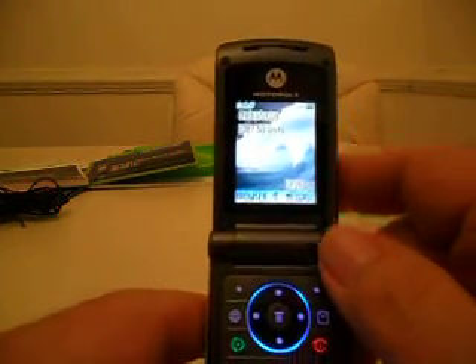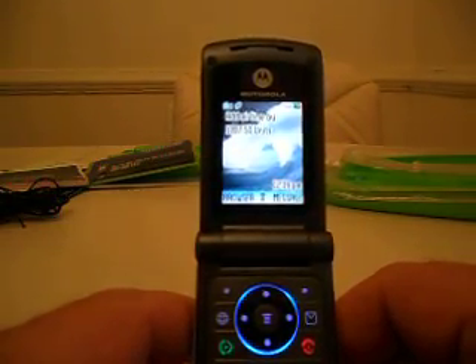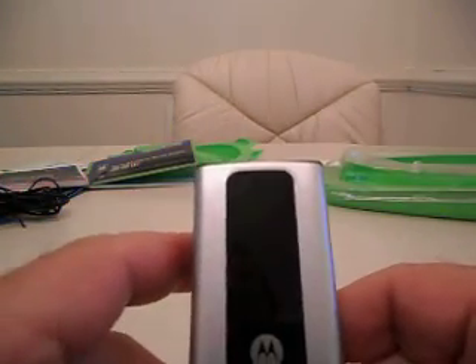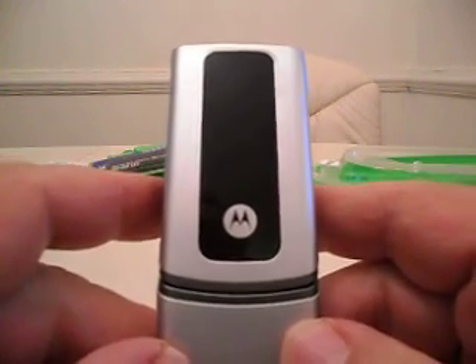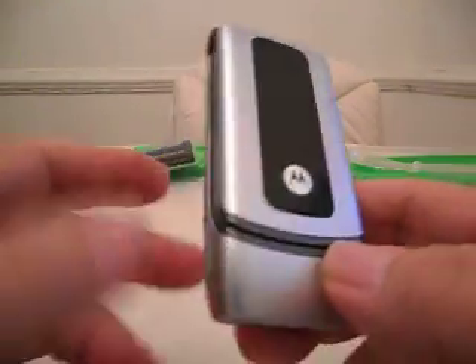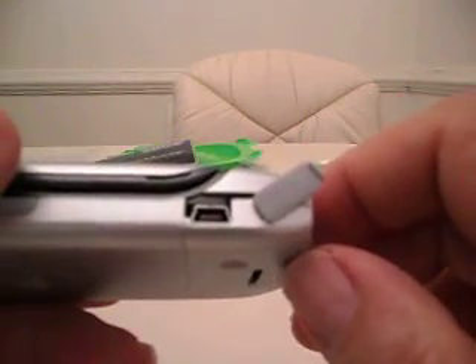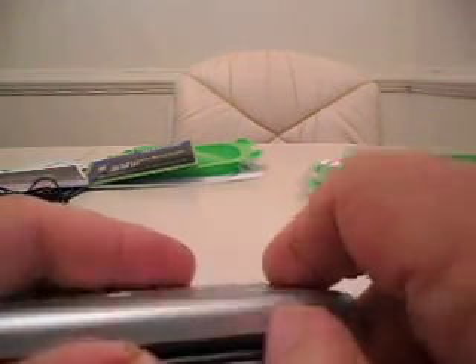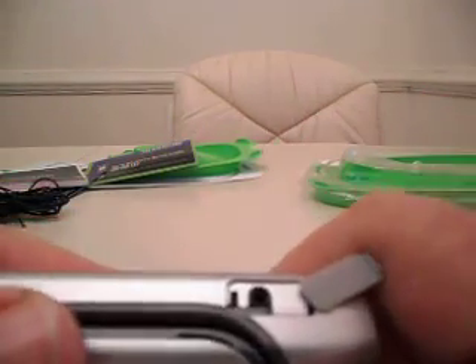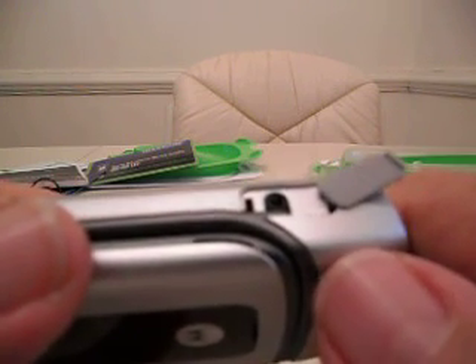But if you don't know what you're doing, like I didn't earlier, it can be very, very confusing and very frustrating. That, my friends, is the Tracfone Motorola W370. When you go to charge it up, you have a little port on the side that opens up — you plug in your USB. I tried hooking it up to my computer but it would not charge that way; it's got to be through the wall socket, though that's probably a setting I need to fix. On this side, you can plug it into a 12-volt DC from your car and charge it that way too.